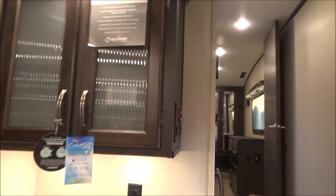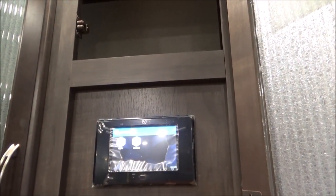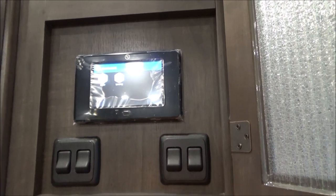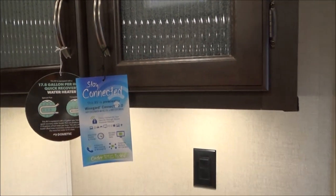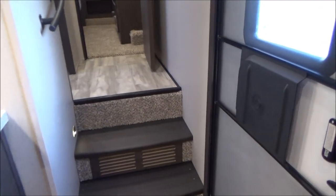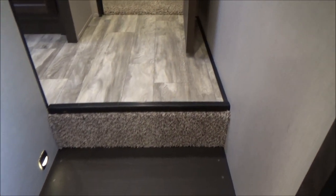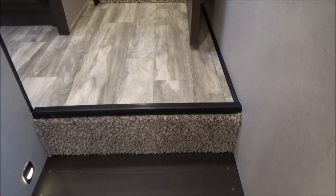Inside this cabinet is your LCI panel for your auto leveling — it's the one control, houses some manuals, and you can do more detailed control over your auto leveling. The 10-gallon water heater does 17.8 gallons per hour quick recovery. There's the tag for your Wi-Fi 4G LTE extender that is included with the wiring — all you have to do is put the unit on the roof. We have two solid steps going up to the upstairs, no carpet to break down and no wood toe kicks to mark up.